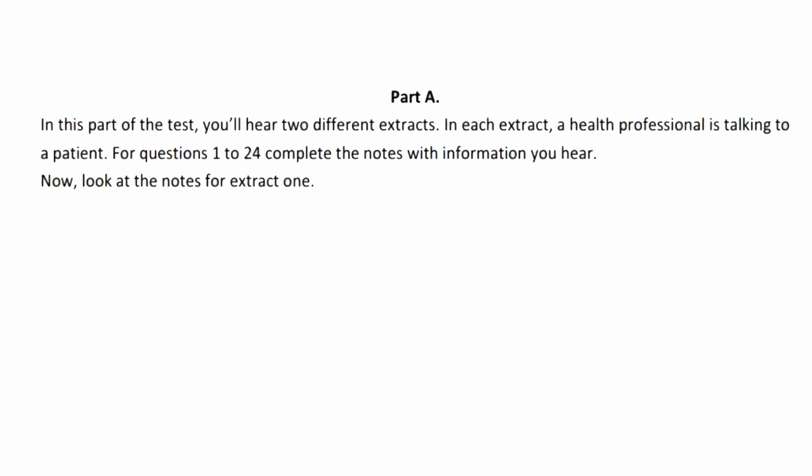Part A. In this part of the test, you'll hear two different extracts. In each extract, a health professional is talking to a patient. For questions 1 to 24, complete the notes with information you hear. Now look at the notes for extract 1.